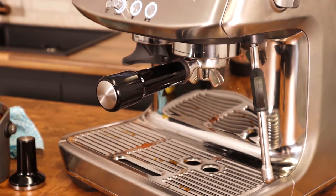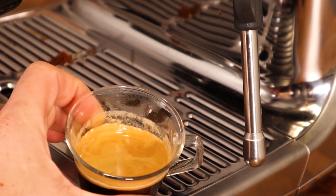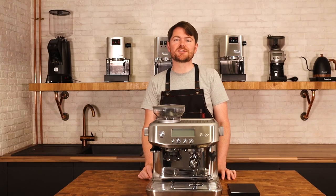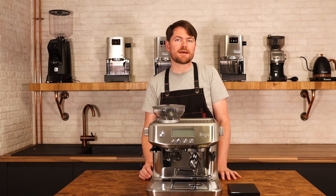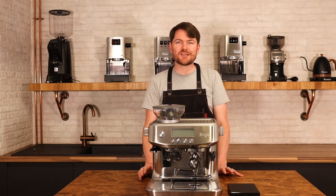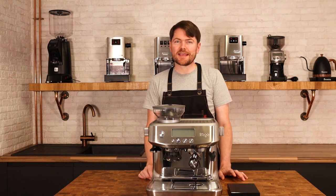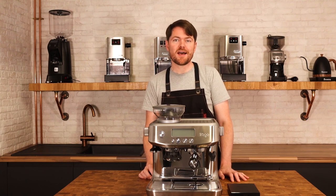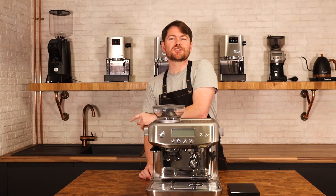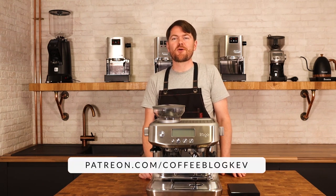I'm just going to do another shot now — same grind size, same everything — let's just check that we're dialed in. And there we go, same again, looks good. So there you go, that's how to dial in with the Sage or Breville Barista Pro, and as I said earlier it should serve as a guide for the Barista Express too — it's just that you don't have quite as many grind settings on the Express. Thank you very much for watching. If you enjoyed this video, click here to watch another one, please click the like button — that really helps videos to perform better. And don't forget to become an official coffee botherer by subscribing to our channel, or become an accredited coffee botherer — also known as a Patreon supporter — at patreon.com/coffeeblogkev. Tatty bye!